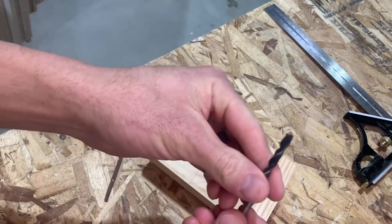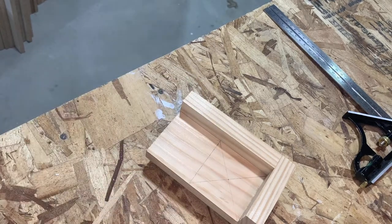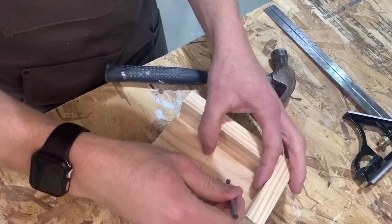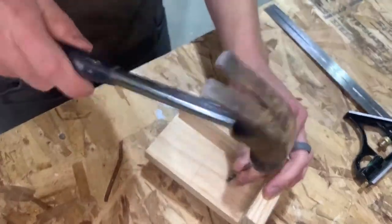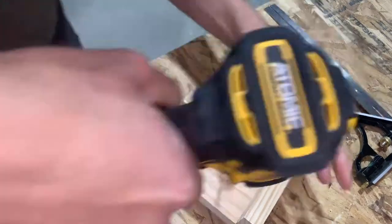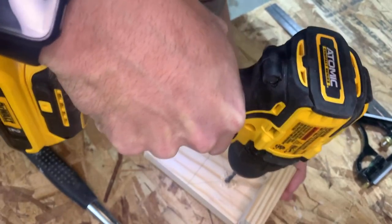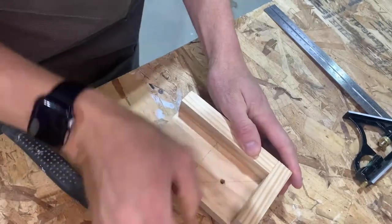Next I just take this bit — it has a sharp point on it — and I take a hammer and put it right in the middle of that spot I just marked and give it a few taps. That helps the bit go in right where you want it when you're drilling. Then I just drill a hole right through it, which gives you a nice center hole.